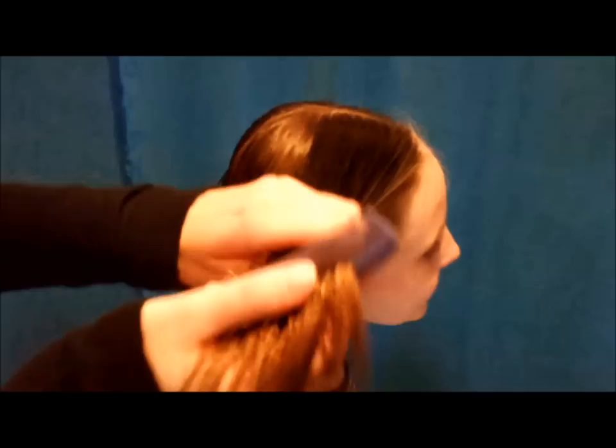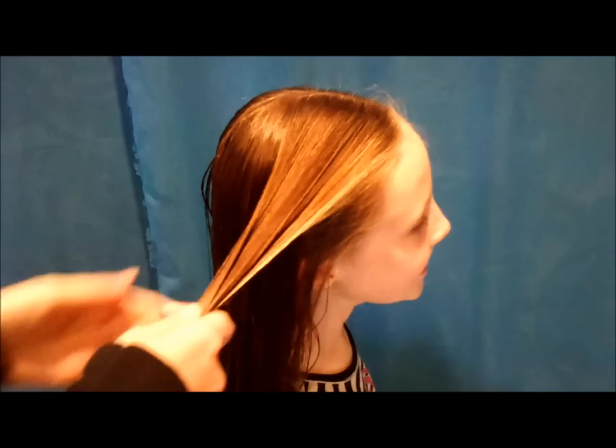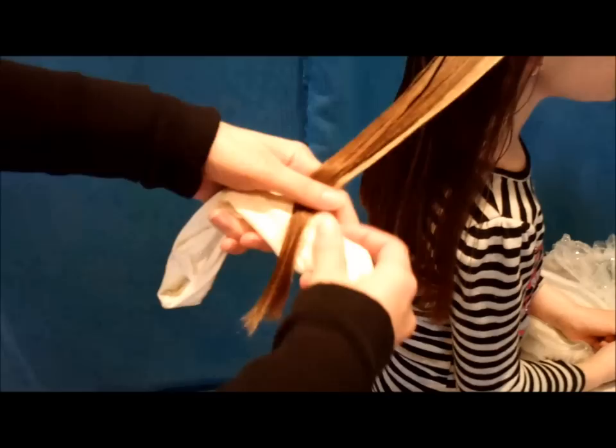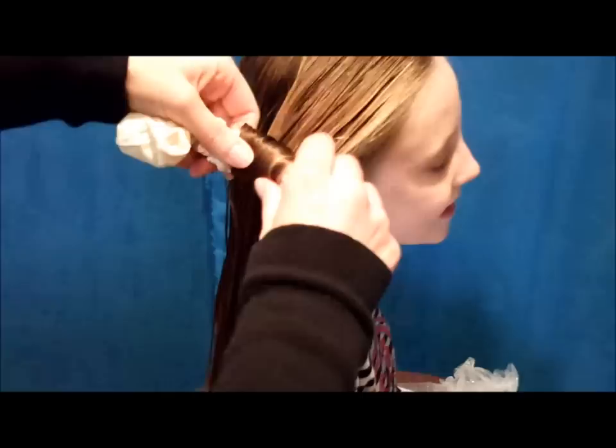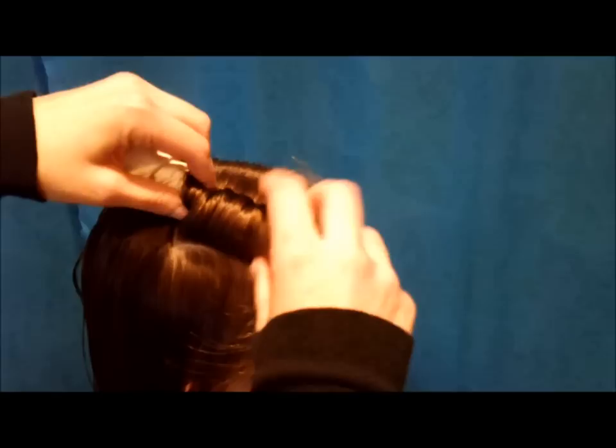If you do it super wet it's going to take a long time to dry, so you just want it damp. Grab a section and you can roll these up horizontally or vertically, whichever way you prefer. All you're going to do is stick the nylon on the end of the hair, fold the end over the top, and just roll it up just like you would a curler. When you get to the top of her head you're just going to tie a knot with the ends — that's why you want the strips fairly long, you just need enough to tie a knot.